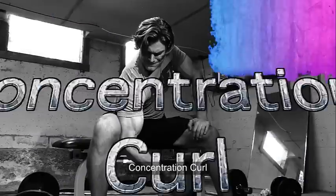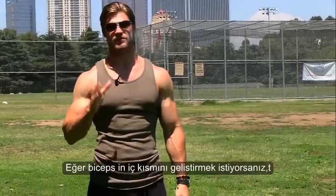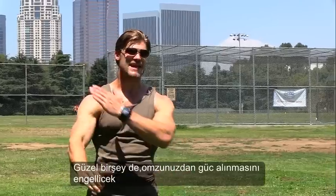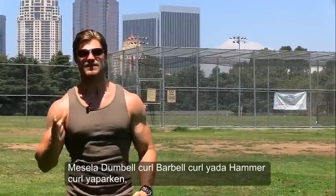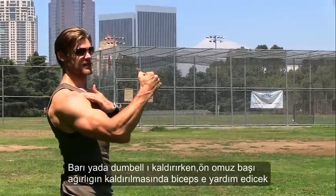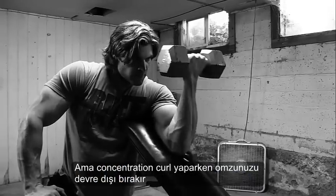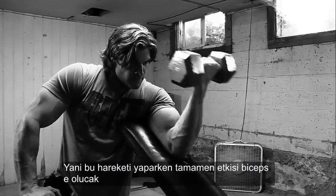Concentration curls. If you want the peak builders of all peak builders for those biceps, these are it. One good thing is it's going to take that shoulder out of the equation. Because when you're doing a dumbbell curl, barbell curl, or even a hammer curl, as you curl up, that front delt is going to raise and help out the bicep. With concentration curls, however, it takes that deltoid out of the equation, so when you're curling it's going to be strictly in the bicep.